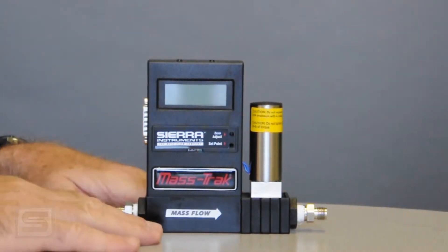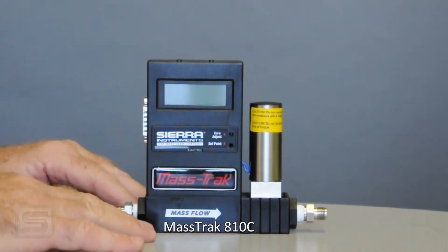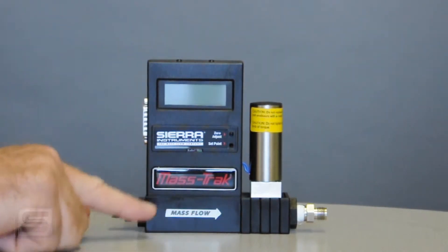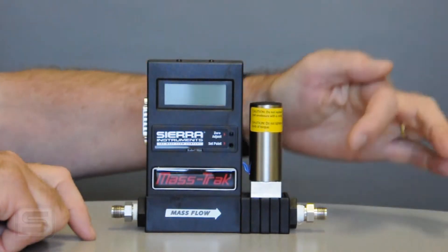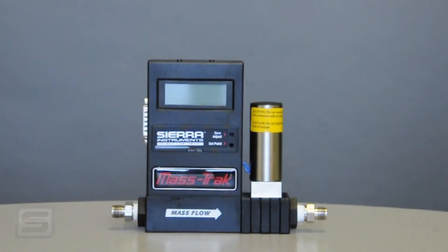When you unpack your controller out of its box and set it on the table, you'll notice a couple of things. The front has labels telling you what this is, and it has a flow direction arrow. You always want to hook your gas pressure into the inlet side and let it come out the outlet side — the gas should flow in the direction of the arrow.